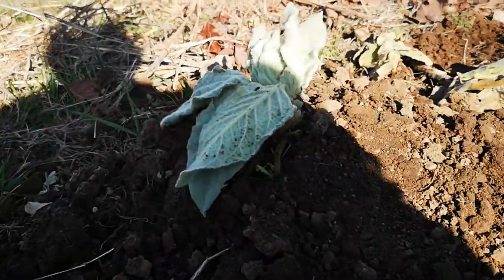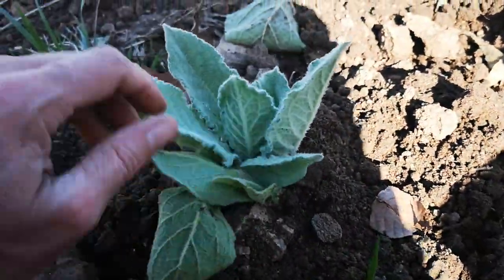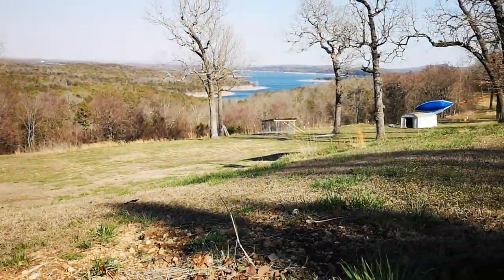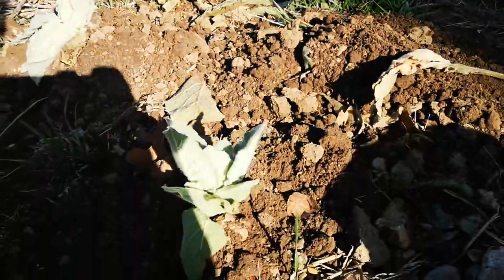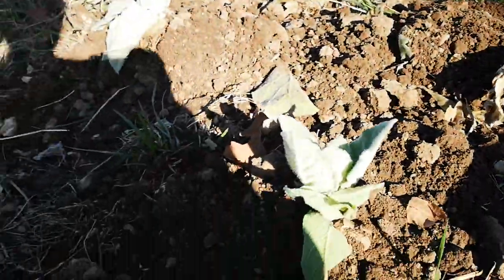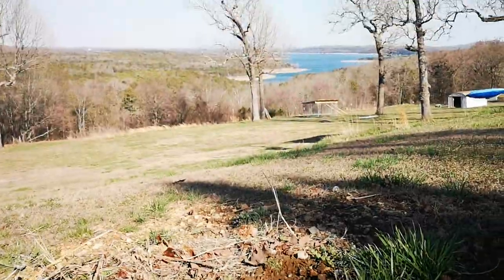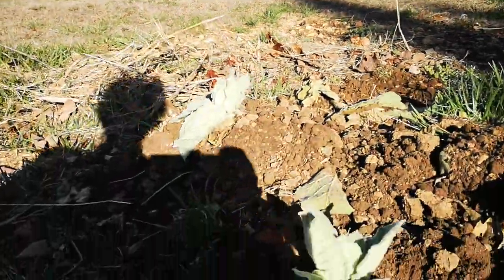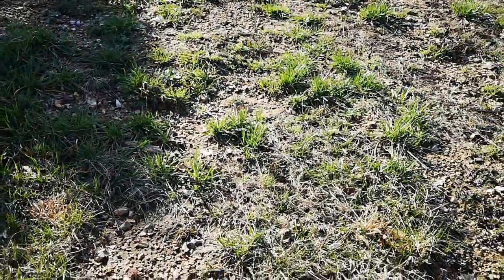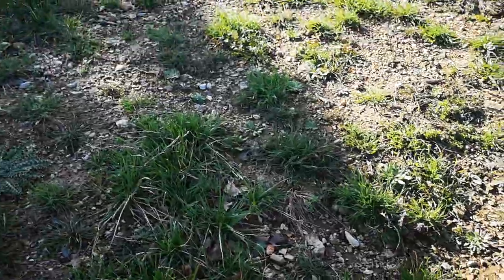A gift of mullein! These might look a little sad right now because they were just transplanted from my neighbor's yard. I think they like the view here, plus they like dry rocky soil and can do well in clay as long as it has good drainage. Being that this is right on the edge of the hill, it's got good drainage. And it's where all the other little babies popped up from the seed picked last summer.